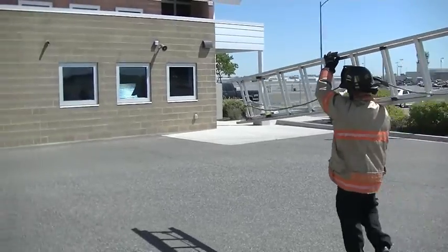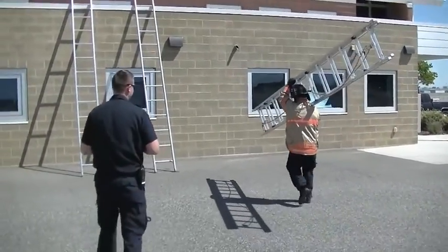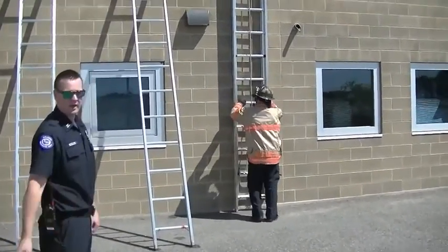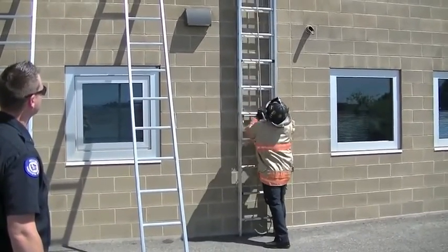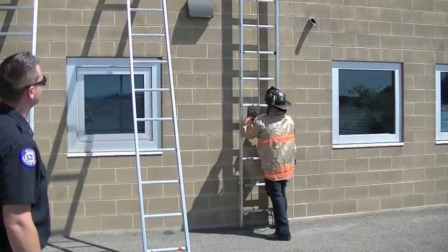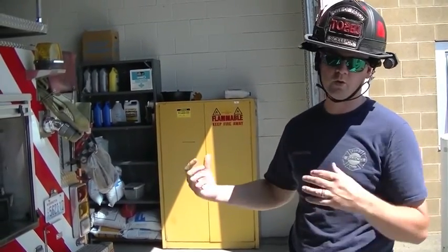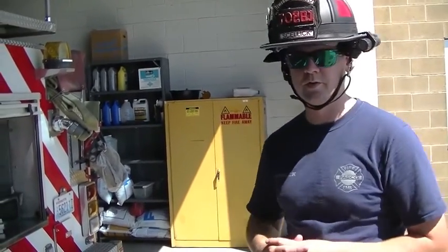Eric's going to demonstrate the flat high shoulder stick. If he doesn't need to do a beam raise, he doesn't have to — take the ladder right into the base of the building, put the butt down, put the back against the building, and work from there. Now Eric's going to demonstrate what this looks like at full speed, taking it from the truck into a high shoulder throw. He's going to raise it five rungs to secure it and put it against the building in about a minute.